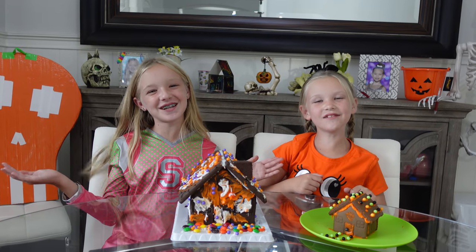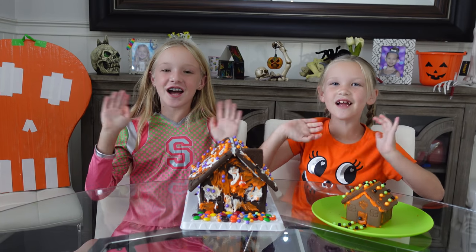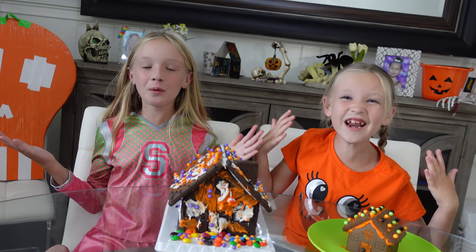Well guys, thanks for watching! Give us a huge thumbs up, click subscribe, and share. Okay, see you guys later — bye! Haunted house!